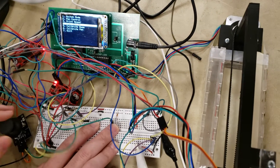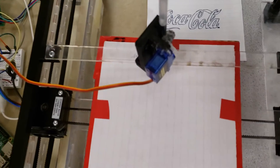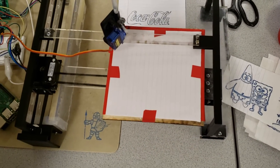We also have various calibration steps. We can calibrate the base by bringing it over to a known corner of the paper. And then we calibrate the pen as well.